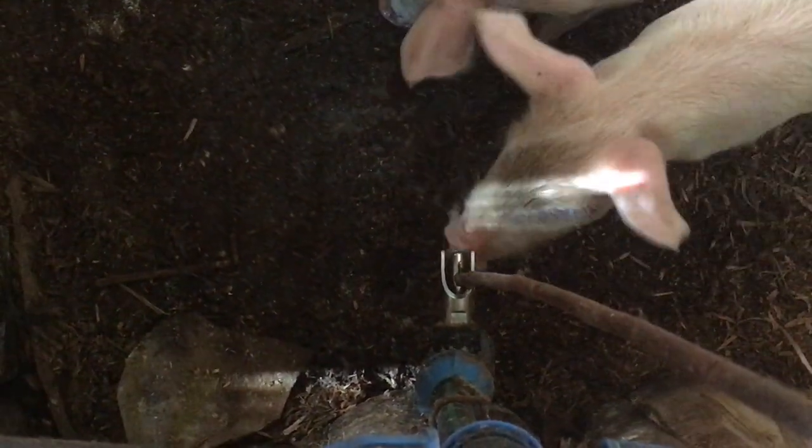You get a stick and you start pressing. You see the stick — yes. There is not any piglet around the nipple. But when you press the water like this, they come.